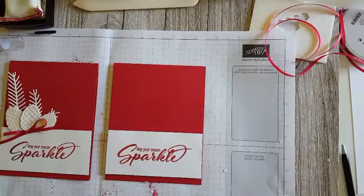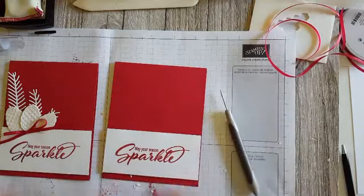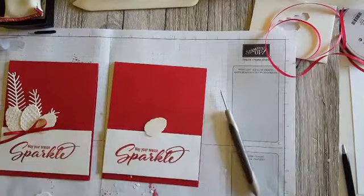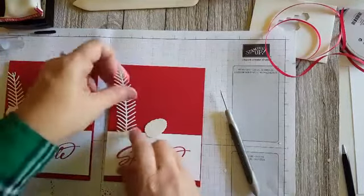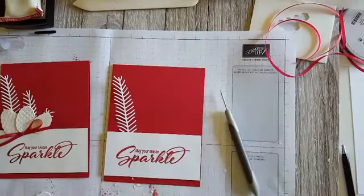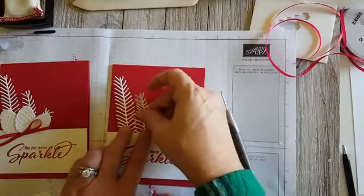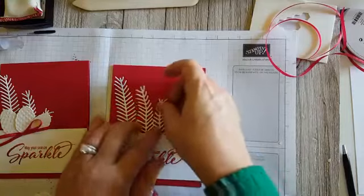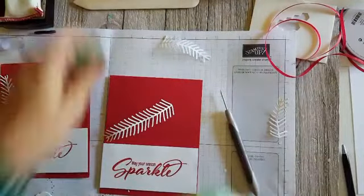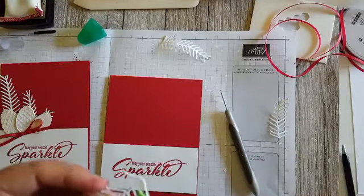Sometimes Facebook shows me my comments during live videos and sometimes it doesn't — no rhyme or reason to it. We're going to glue one of the pine branch pieces here, put another one over here, and I'm putting these on dimensionals. This one will stick between the dimensionals, so no harm done.